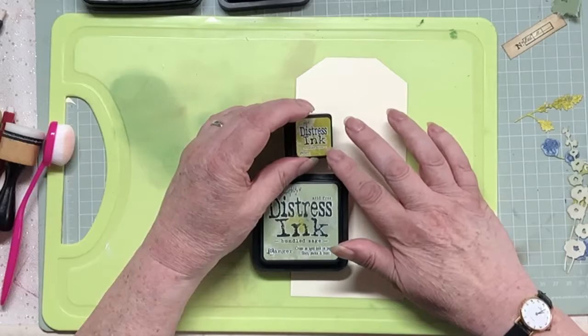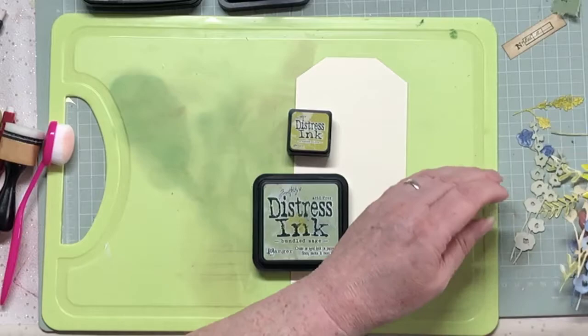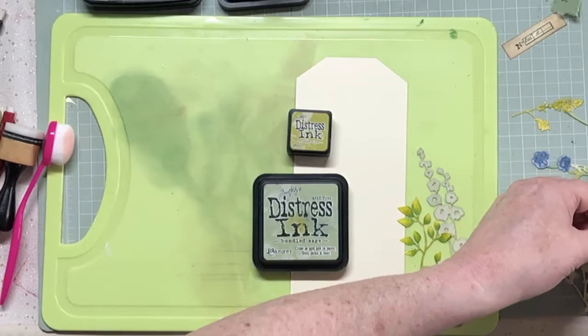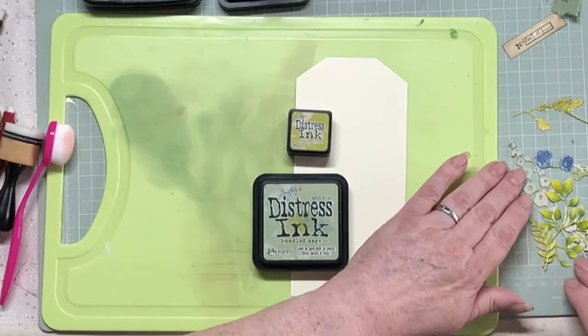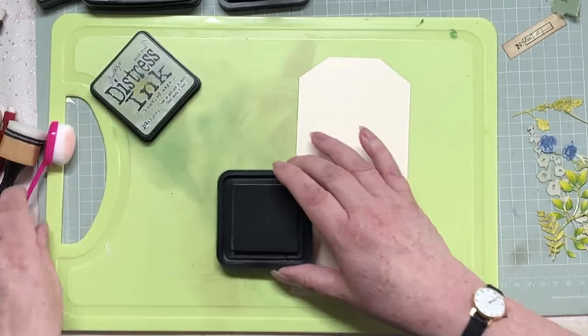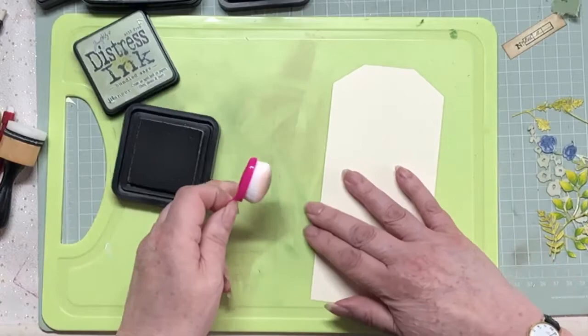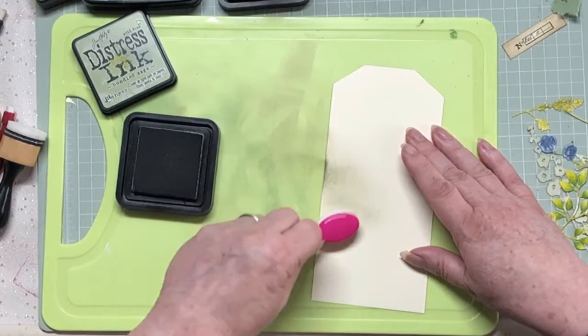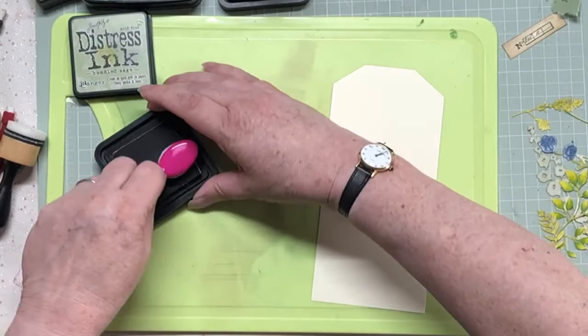That could be grungy. I've also looked at a load of die cuts I've already got cut - some are in Bundled Sage and some are more like the Crushed Olive. I left them all out because I couldn't decide. I might just go Bundled Sage - I think it might be safer in the long run. So I've got my blending brush and I'm just going to start blending. Nothing much is happening there.